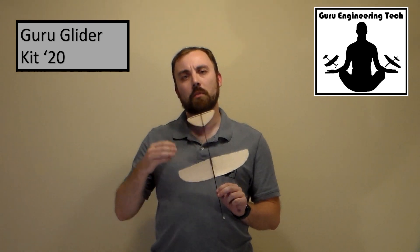This year our kit uses the same carbon fiber fuselage used by the 2019 National Champions. This carbon fiber is ultra-light and practically eliminates the risk of fuselage breaking or warping.